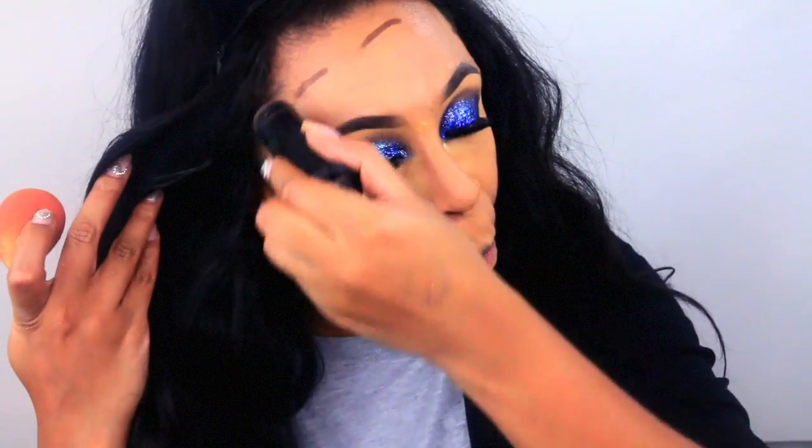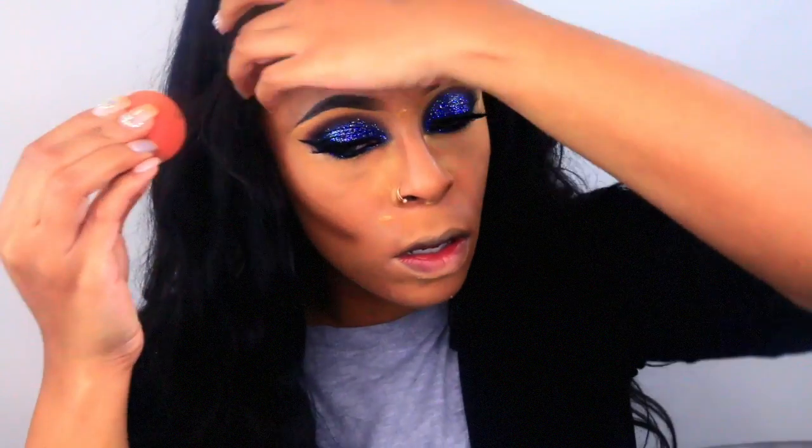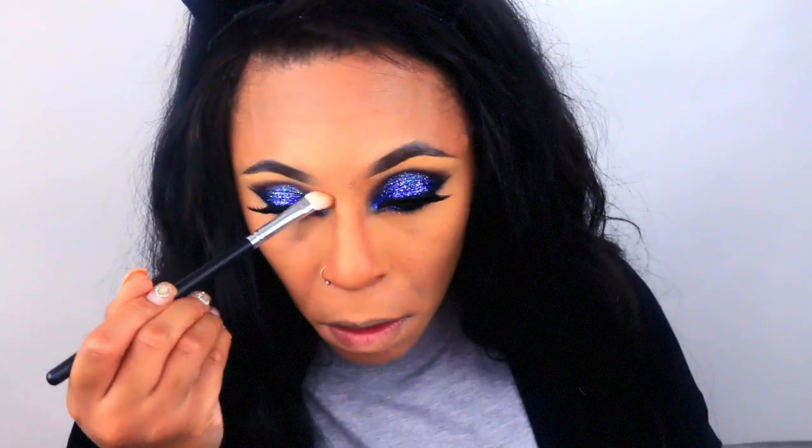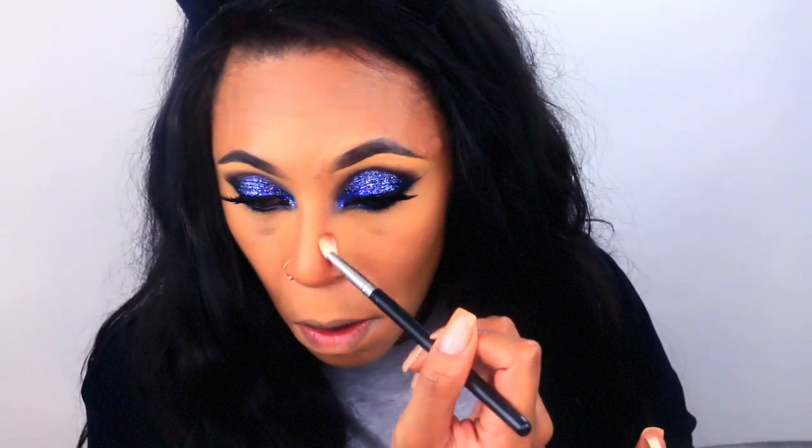Next I'm going to contour with my Black Opal foundation stick in the color Black Walnut. I'm going to make my contour a little bit sharper using that same translucent powder. To warm up my face I'm going to use my almond setting powder just to give warmth, and of course I'm going to snatch my nose like I do for every video.